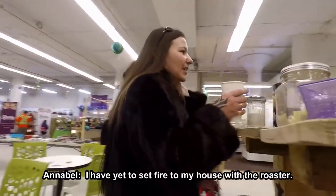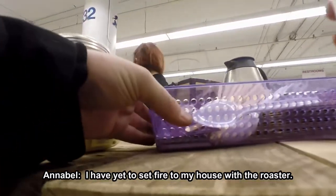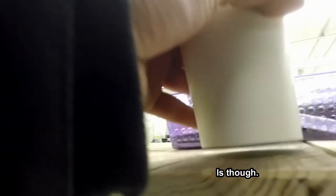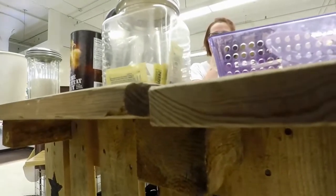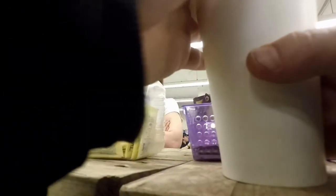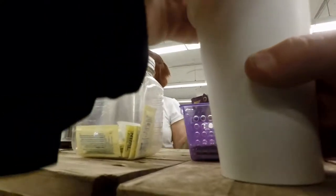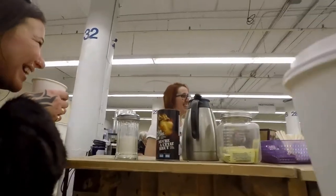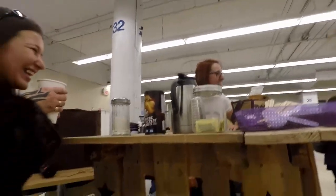I have yet to set fire to my house with the roast. It's delicious. If you want to say that very loudly, that'll be nice. Coffee is so good. Very nice flavor. It's really good.